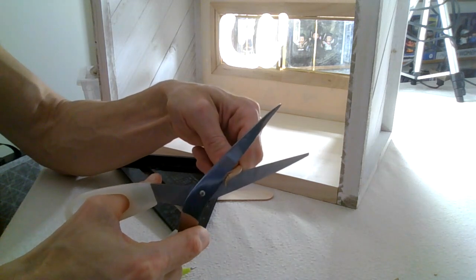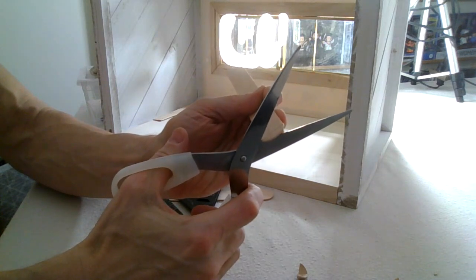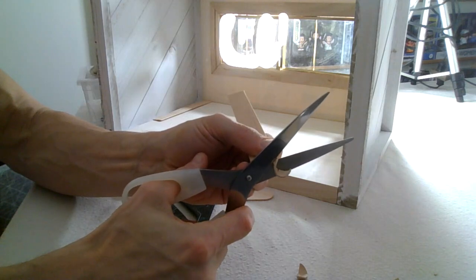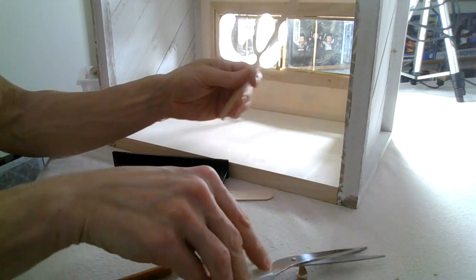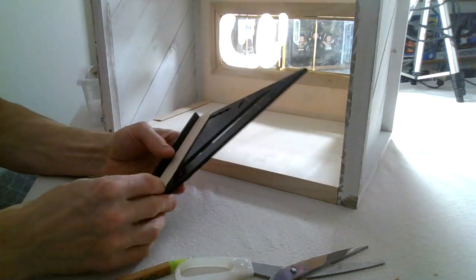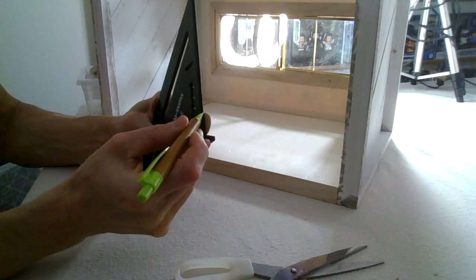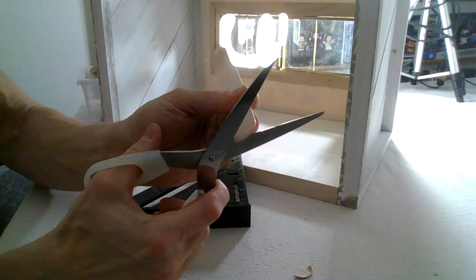I wonder if baseboards can be called base moldings? I wonder if crown moldings can be called crown boards? Baseboards sounds so common and crown molding sounds so regal - and I guess baseboards are more common and crown molding is more regal. So I guess there is a reason for all of this.